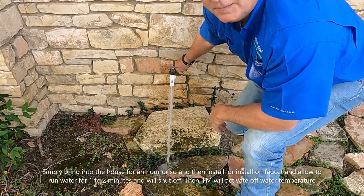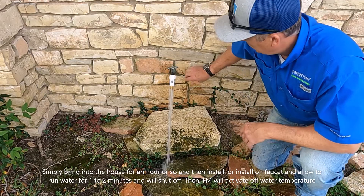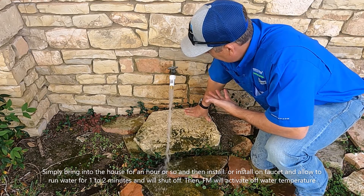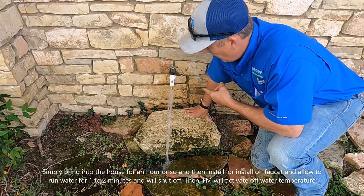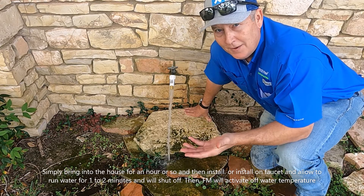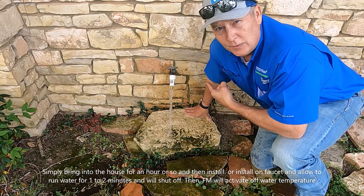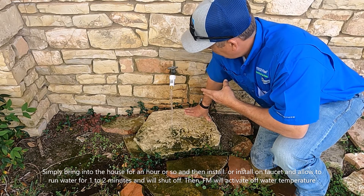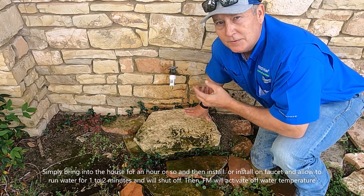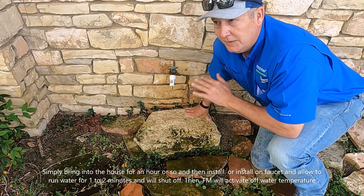It's going to run water right when you put it on, and this is normal. After about a minute and a half, the wax inside will thaw out and you can see how it's starting to reduce the amount of water it's releasing. So no matter if your ambient air temperature outside is 10 degrees, it's still going to thaw and completely shut off. And then when the temperature of your water hits 37 degrees in your faucet, it'll start to activate again. So allow it to run — it should shut off and you should be good to go.